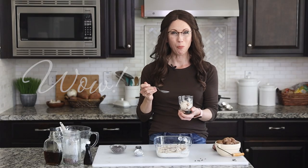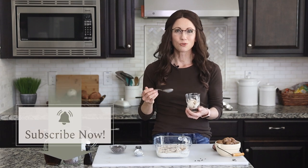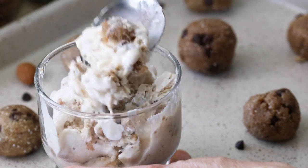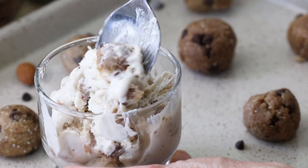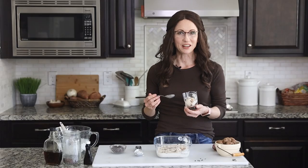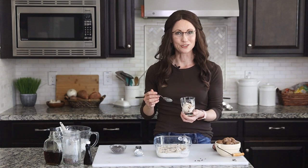Wow. I would have never guessed that this was made with cottage cheese. It is so rich and creamy and flavorful. Those cookie dough bites take it to another level, because I get the flavor from the oats and the almond flour, as well as the almond butter — so it has a little bit of a nutty taste to it. That's amazing that it is gluten-free and naturally sweetened.